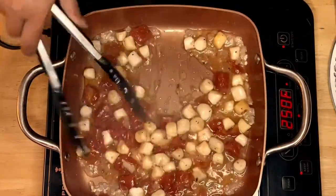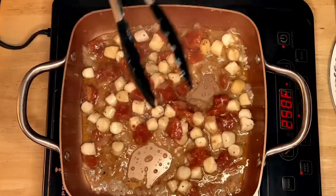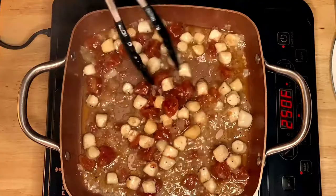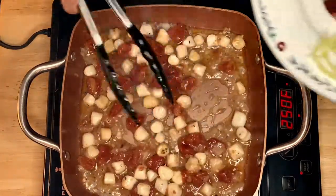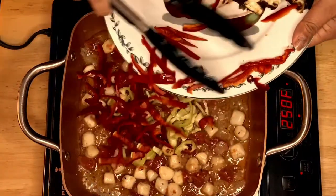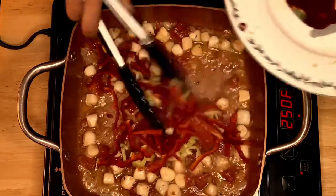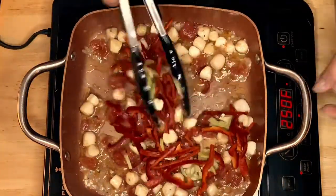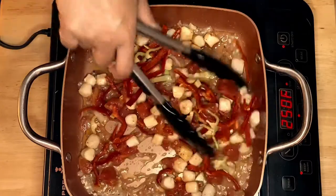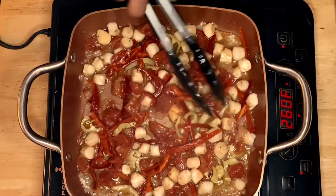After a minute with the scallops, tomatoes, garlic, and onion, the next thing to add is our pepper. I'll put the green pepper and the red pepper in. I recommend not cooking the pepper more than two or three minutes because pepper cooks very fast — all we have to do is sauté them.